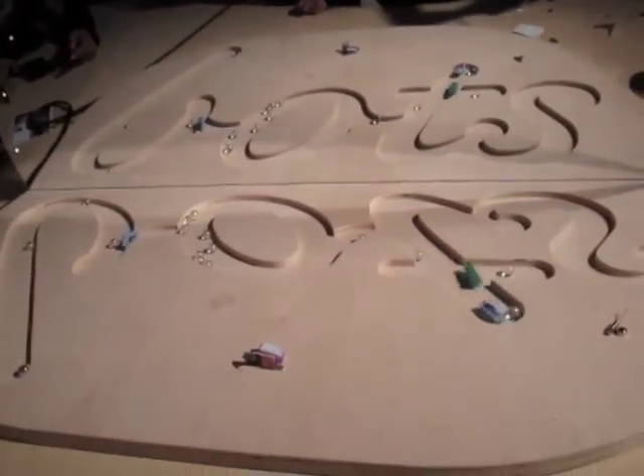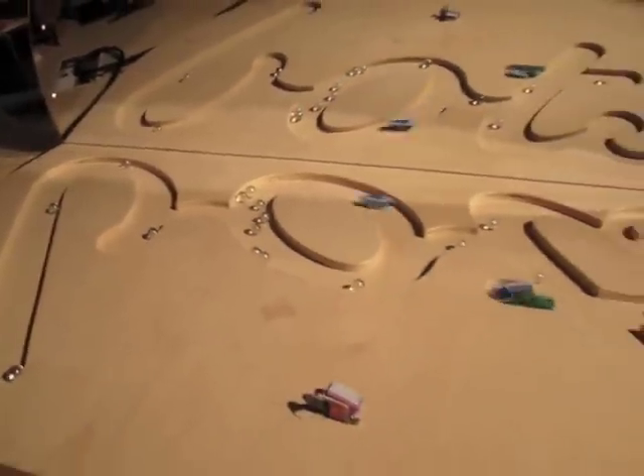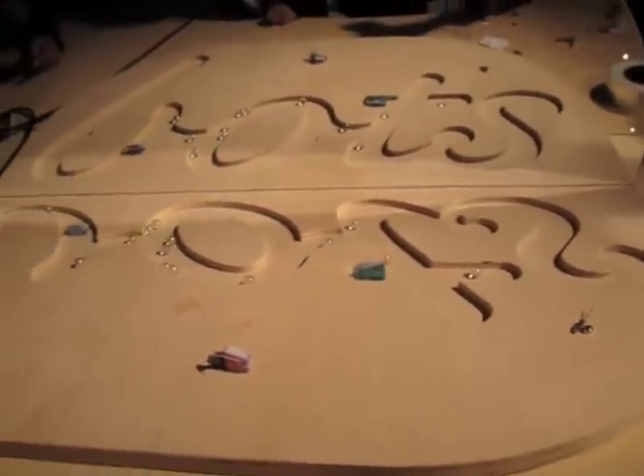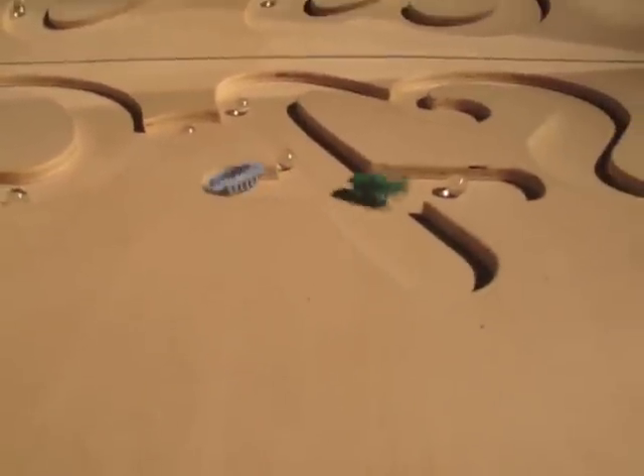Look at the way they right themselves — it's crazy. They're really good. They right themselves, and they don't move when the geometry is such that when they're flipped over, they don't go anywhere. They put all the energy into getting back up.